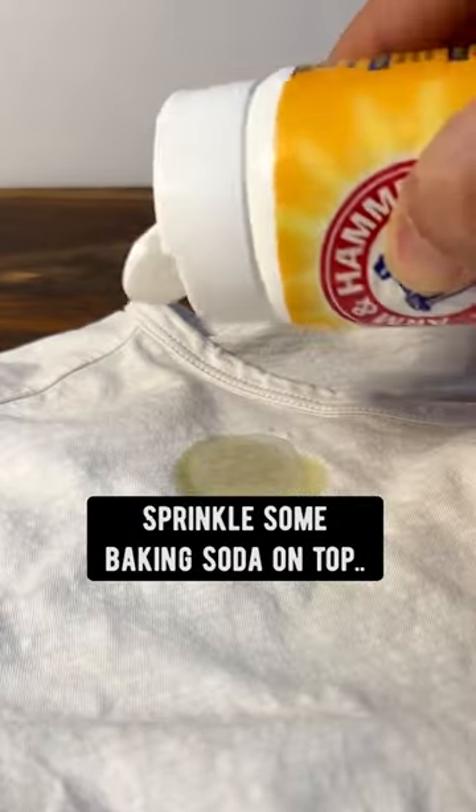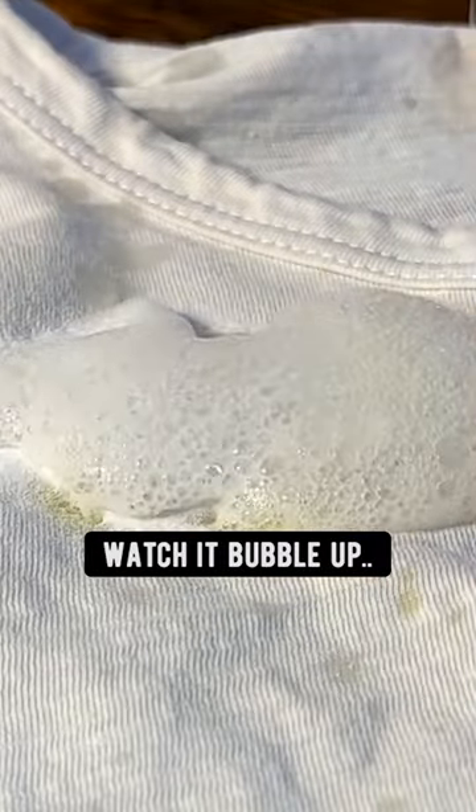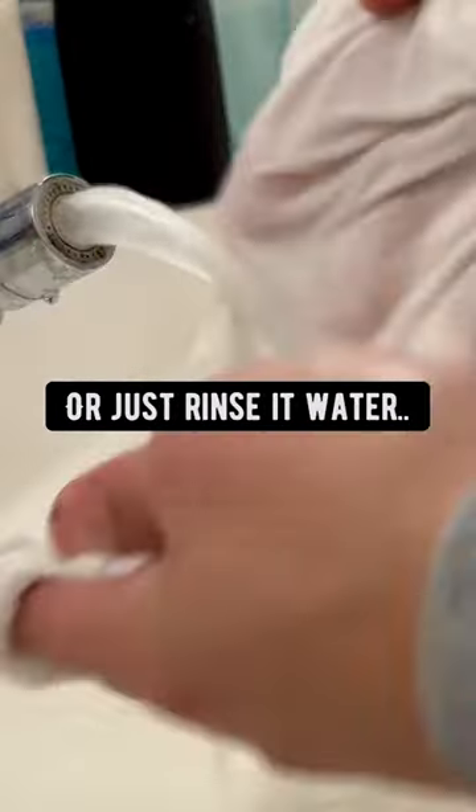Just add some dish soap on it, sprinkle some baking soda on top, and squeeze some lemon juice on it — watch it bubble up. Grab a brush and then scrub and rub the mixture in. Leave it for about five minutes, and then just wash it in the washing machine, or just rinse it in water.